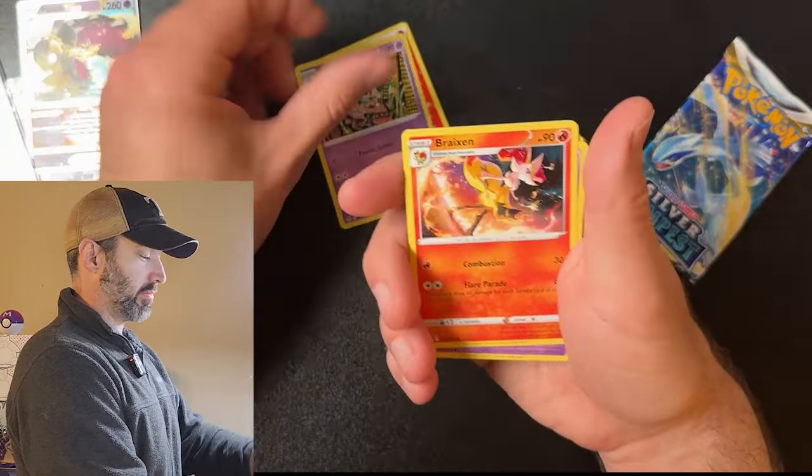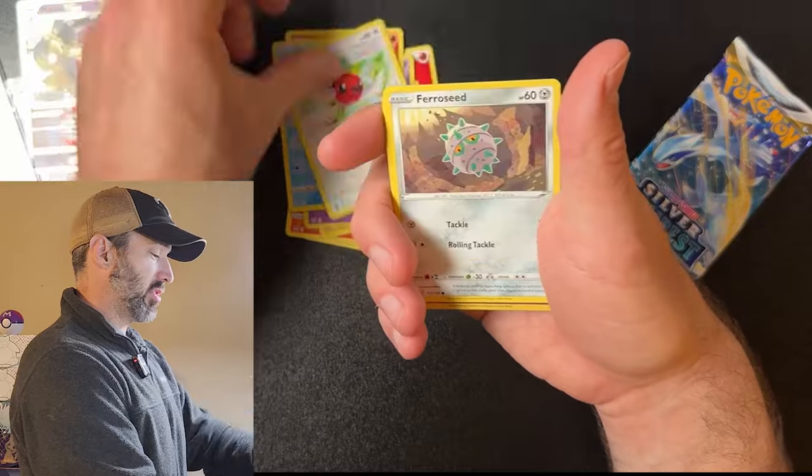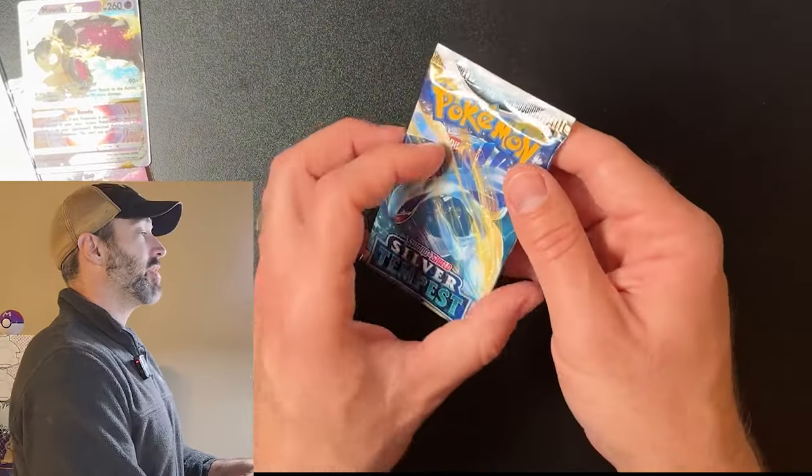We got an energy — I'm having trouble today. Raichu, Sigiliph, Vulpix, Snorunt, Fletchling, Ferroseed, Jynx, and a Caldeo. Let's get some last-pack magic.